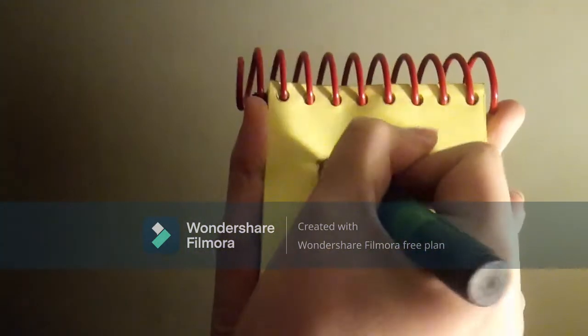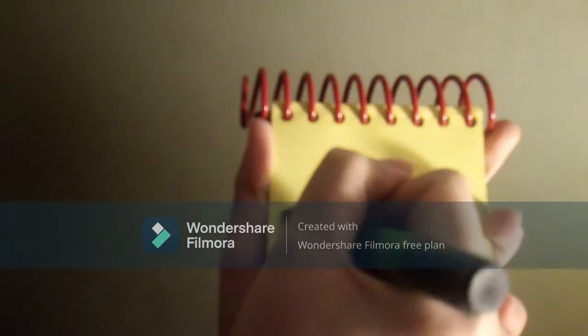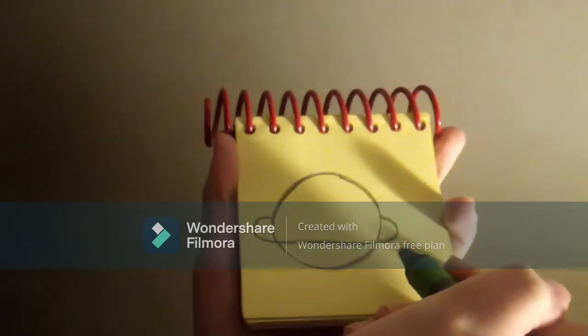To draw a planet, we'll make a circle, and then a ring around it like this. There, a planet.